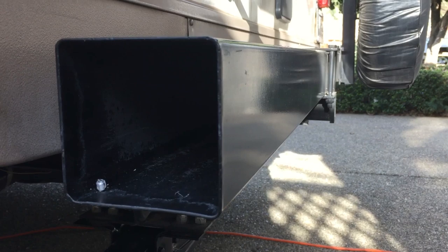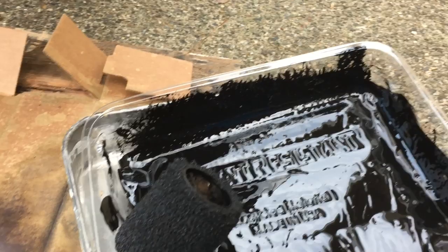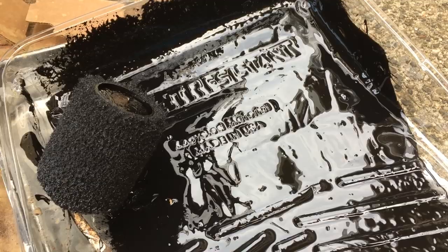This is a hard video to capture, but you can see the paint is on and I've got it all the way down to the other end. This roller worked out really well with the extension pole. I used about three-quarters of the can. I'm gonna let it dry for 24 hours, put one more coat on it, and then it should be good for the rest of the life of the trailer.